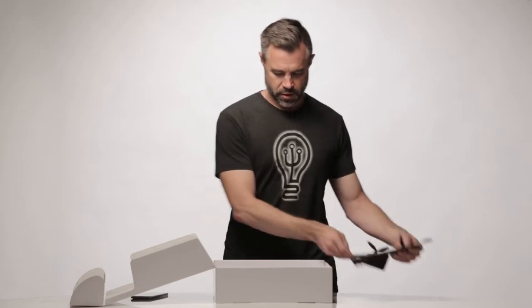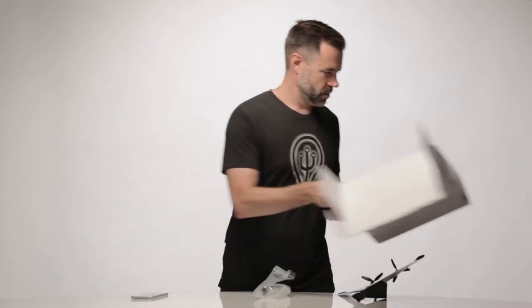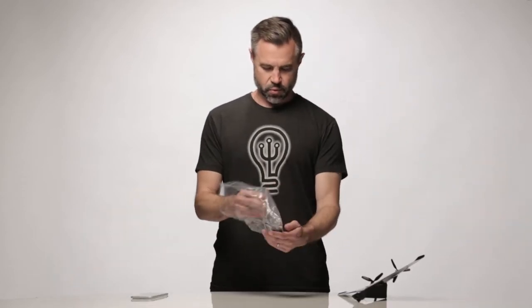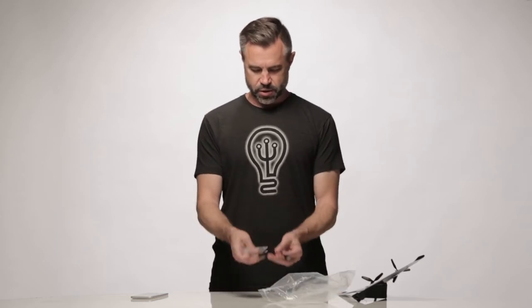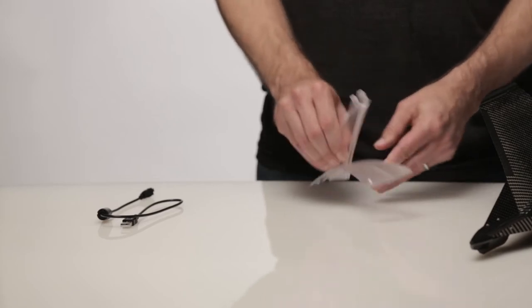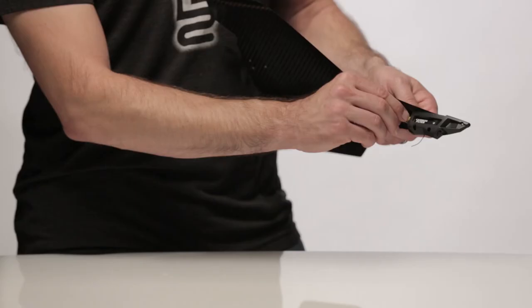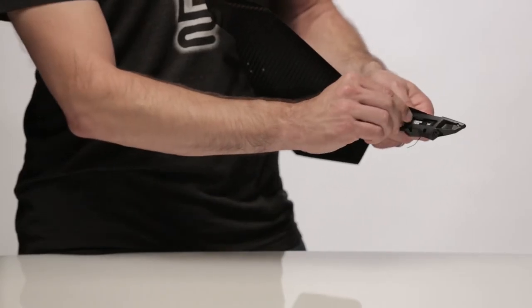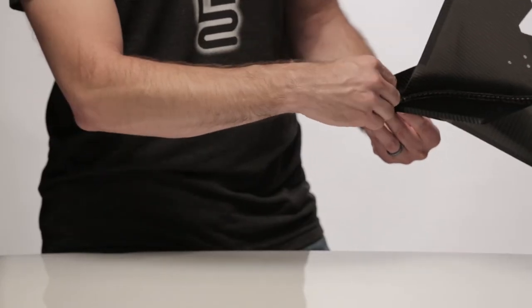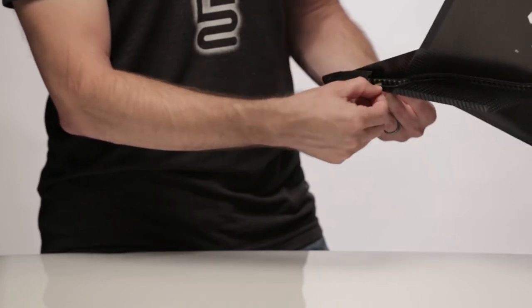Let's take a look inside the box. In the box we have the Carbon Flyer itself and the bag with a couple of components. In the bag we've got a stand and a USB cable. The stand goes together very easily. Looking at the plane itself, it comes with an installed battery and a memory card — an SD memory card — which is right here.